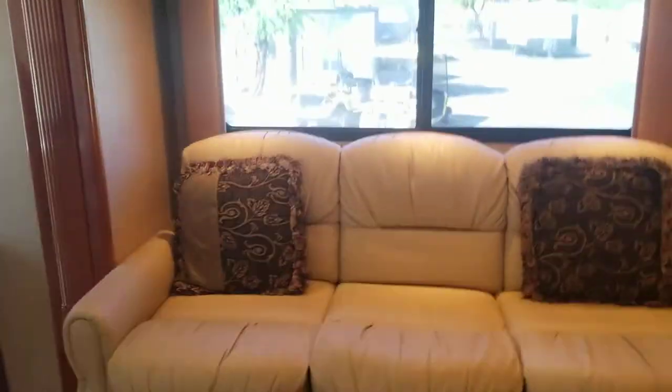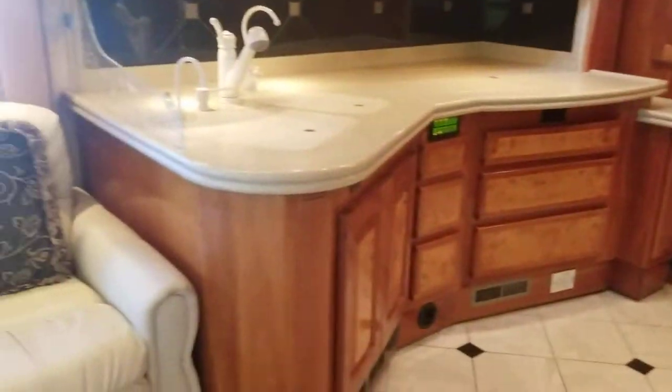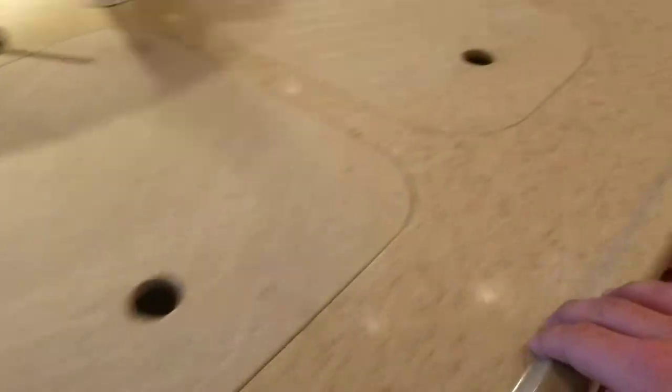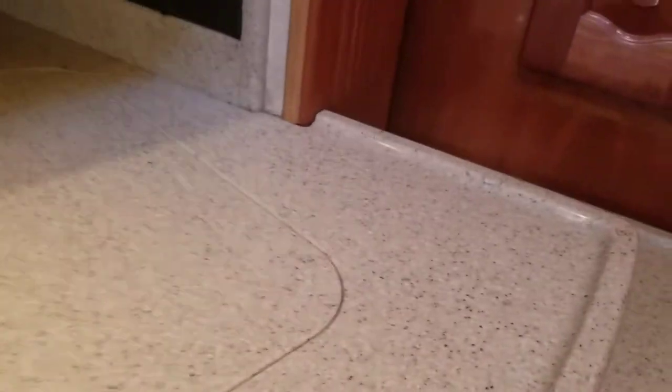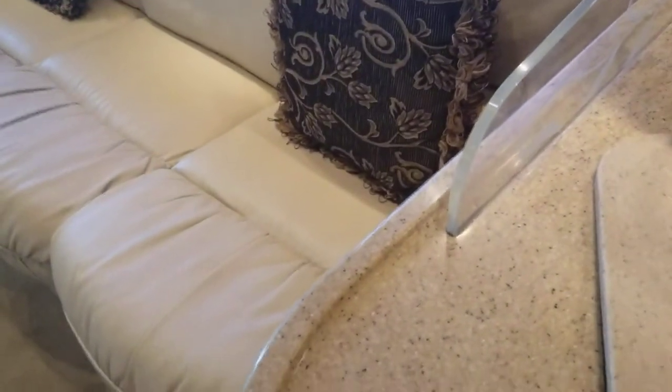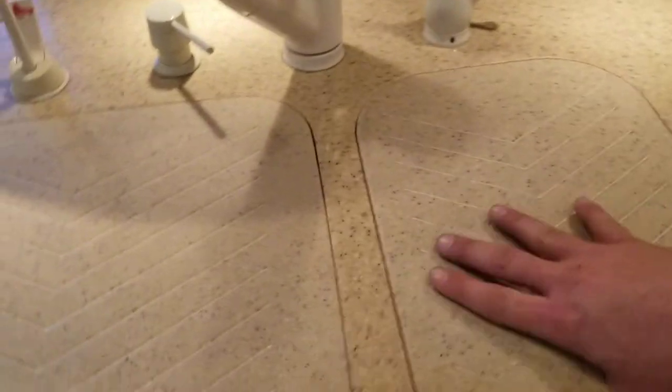The couch does turn into a bed — usually meant for two people, but hey, in case you come with somebody. Nice Corian tops, and they do have the lip — I love the lip, it helps prevent stuff from falling off. I do want to say these were replaced because they are a slightly different color, but they are close. And they're heavy — you can use those as additional counter space if you even need it.